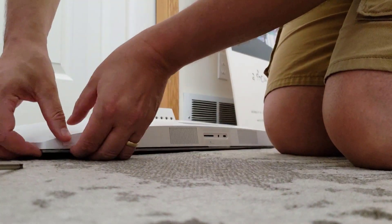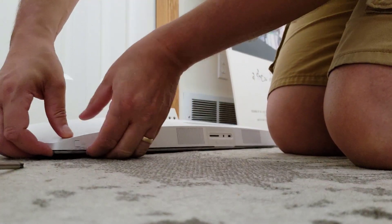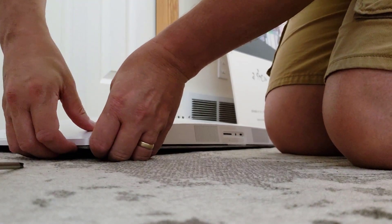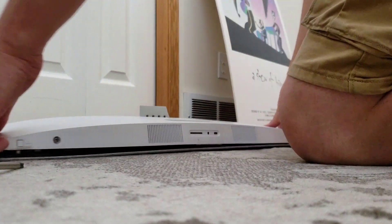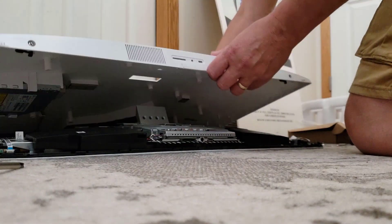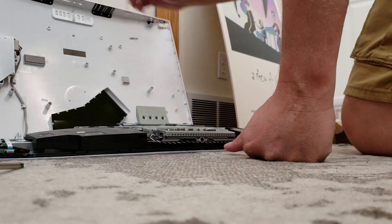I'm going to lift this cover up — it's usually easiest to start at a corner. Just work your way around. You can hear the clips go. This is the very first time it's been opened, so that's as hard as it gets.